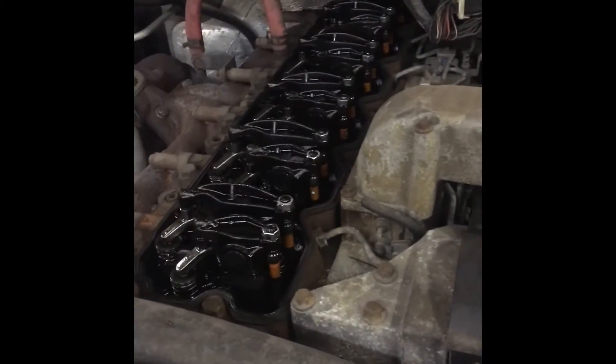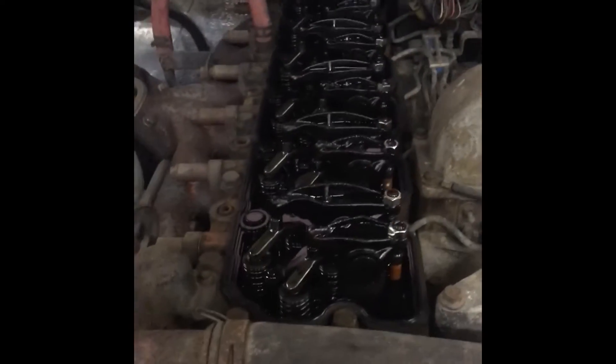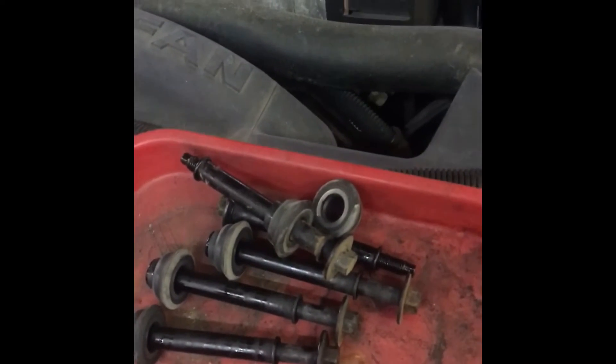I'm gonna show you guys how to adjust the valves on a 24-valve Cummins, 98 through 02. You're gonna want to take the valve cover off — there are five bolts that hold it down, pull them off and pull it out.